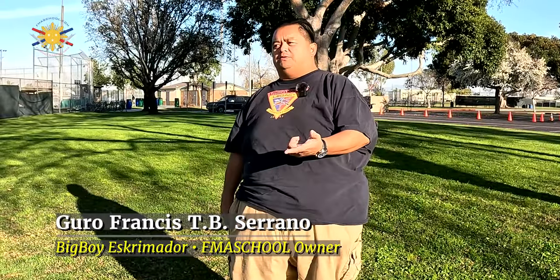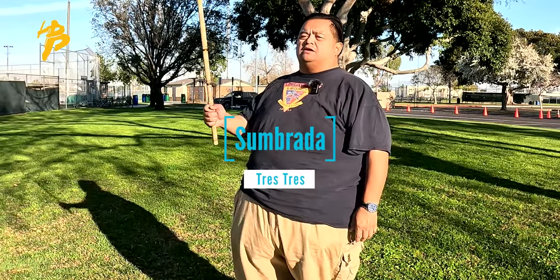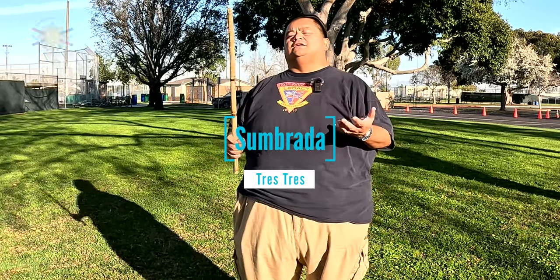Hey everybody, this is Guru Francis, Big Boy Esquimidor. Today is another Filipino martial arts school tutorial. So today we're going to move on to the Tres Tres. We're doing this in a series of sombrada. We did the quadrant and now we're doing the Tres Tres.